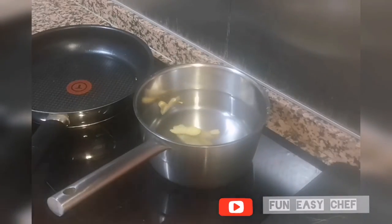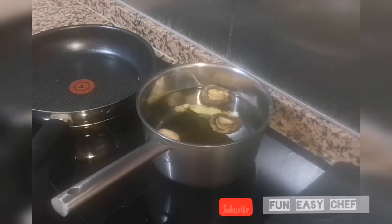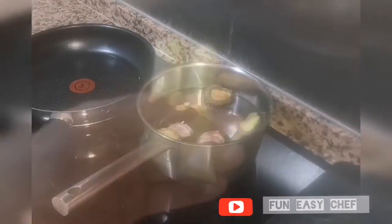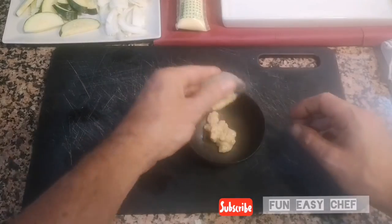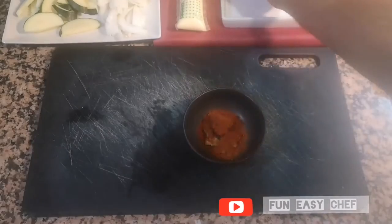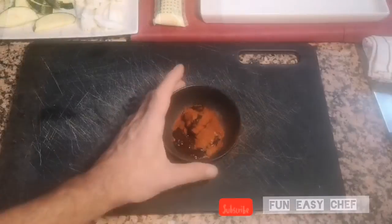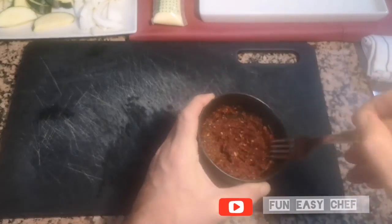So we start making the broth. We are going to add the ginger, the shiitake mushroom, the kombu seaweed, the smashed garlic, and a part of the first onion. Then we are going to bring to boil. Meanwhile, we are going to prepare the chili paste. The chili paste is where you have to use and balance the spiciness. We mix all the ingredients with the tomato paste and mix with a fork, then set aside.